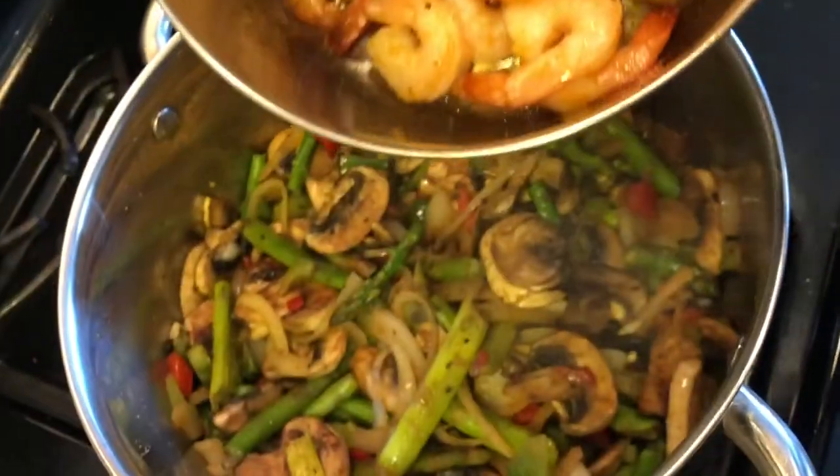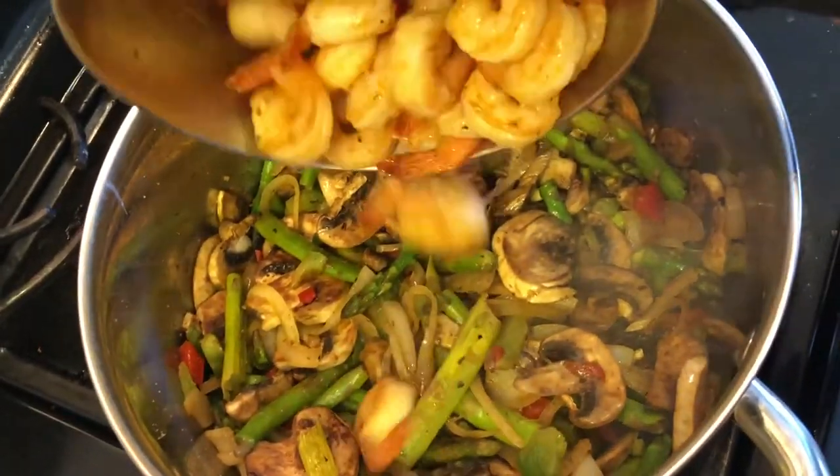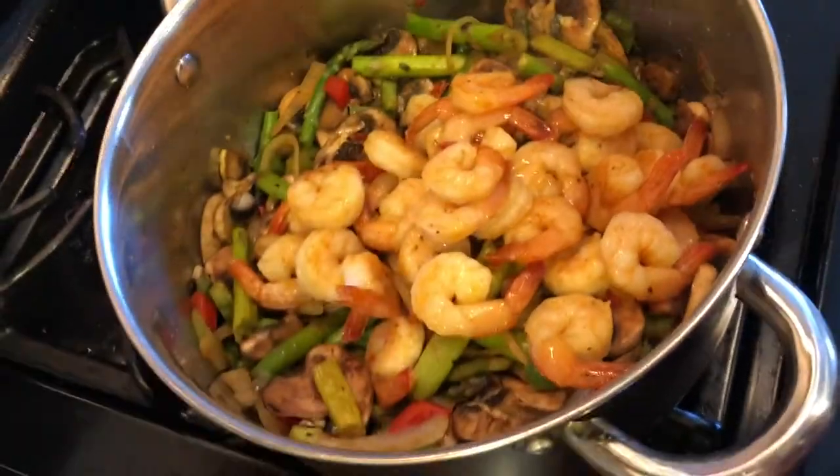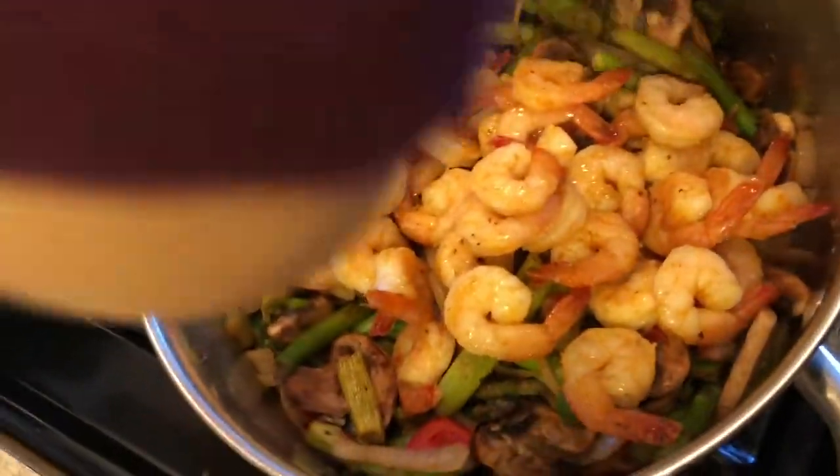That was only a very short break — I turned off the camera and turned it right back on. So I'm going to add my shrimp in there. It doesn't look like as much, but this is done — it's pretty quickly cooked.